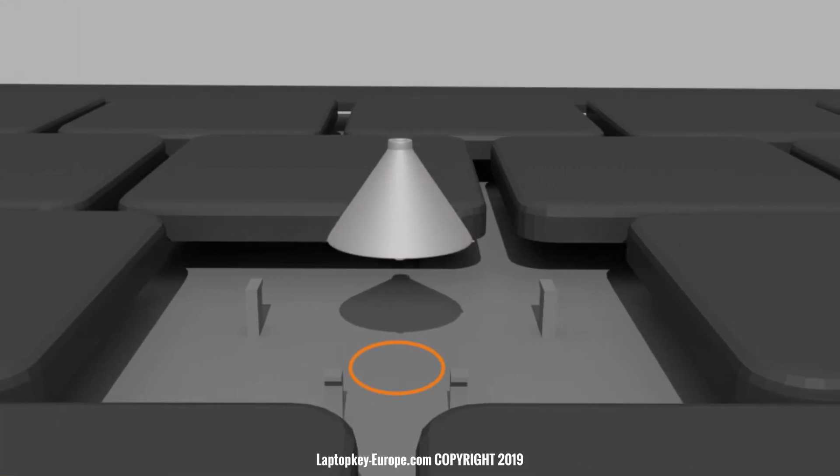This information is transmitted to the keyboard through a contactor, a kind of switch, which is located on the keyboard and under the rubber cup.